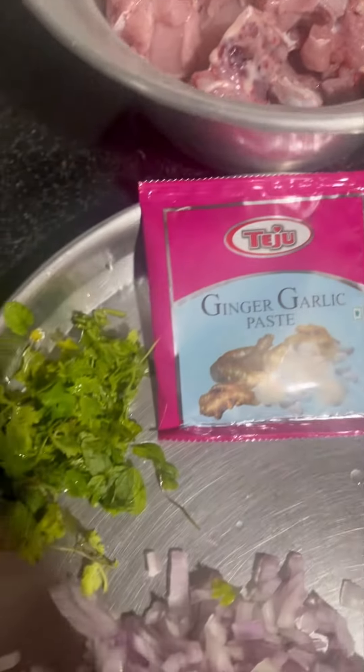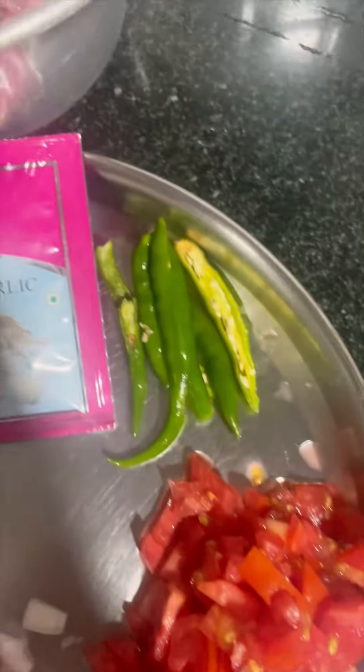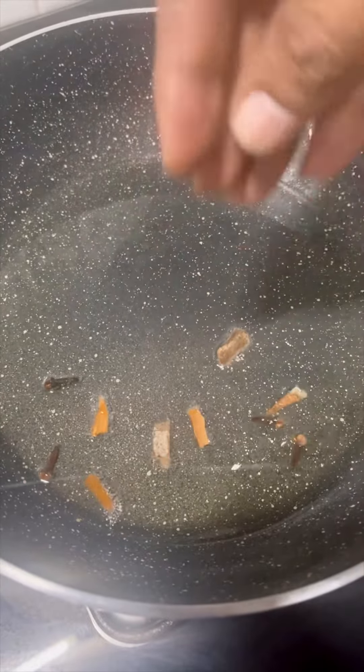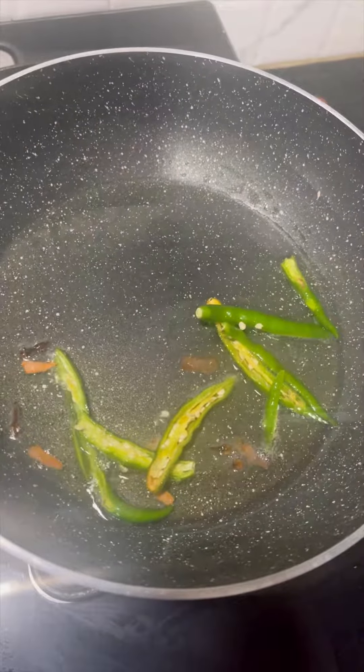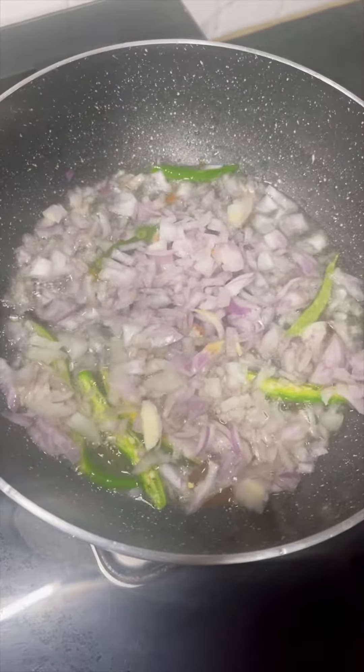Hi everyone, today we are going to make a special chicken fry, easy and simple. First, let's start. Now, let's add 2-3 tbsp of oil. Then, let's add 4 slices of chicken.